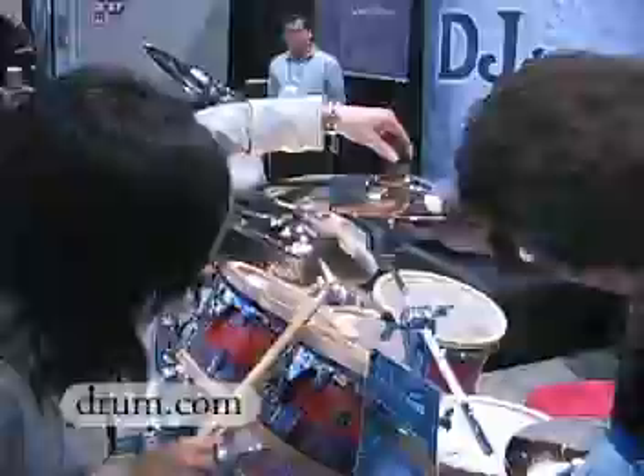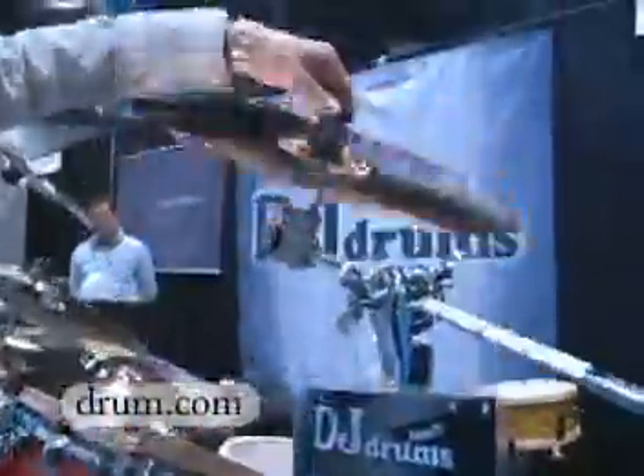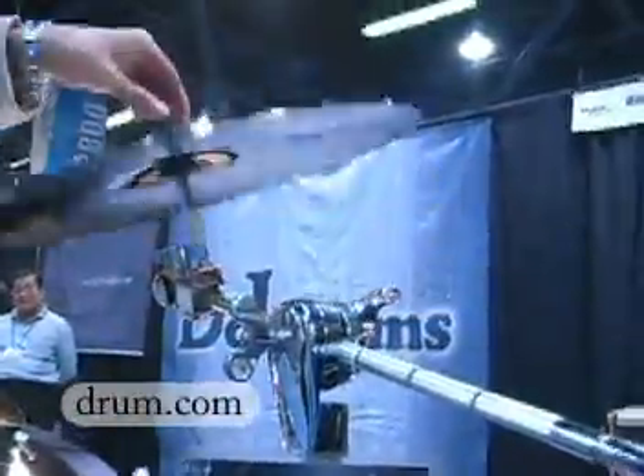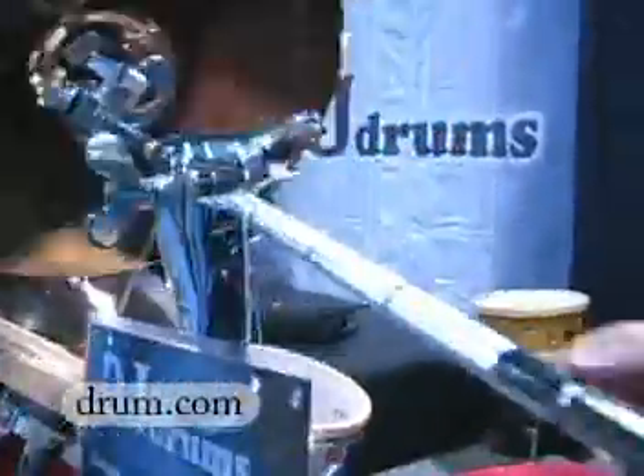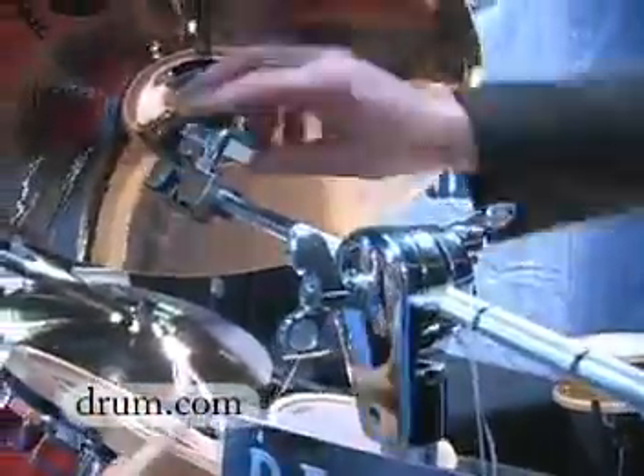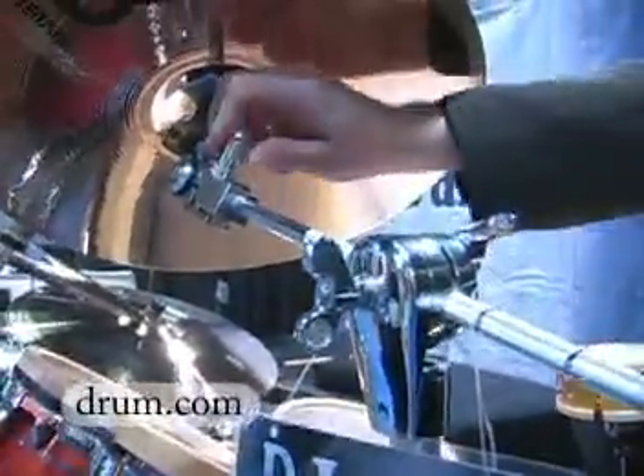So we have a multi-angle cymbal holder that she's going to demonstrate. We've all had that problem with the cymbals not being in the right spot, so this is kind of unique the way they got this set up. It's pretty fluid actually — you could adjust it pretty much any different way. One touch and it just stops immediately, that would stop the whole thing, just with one.